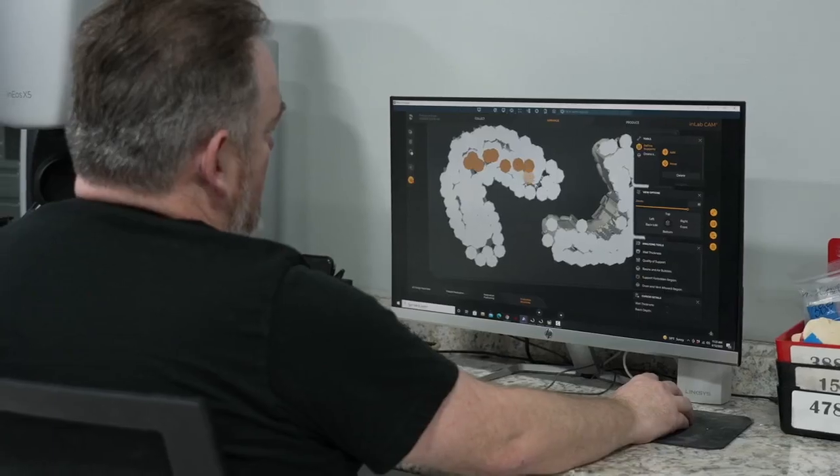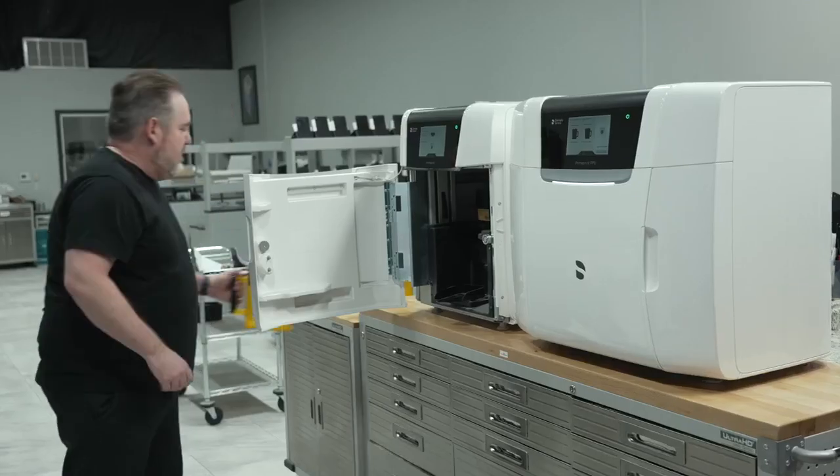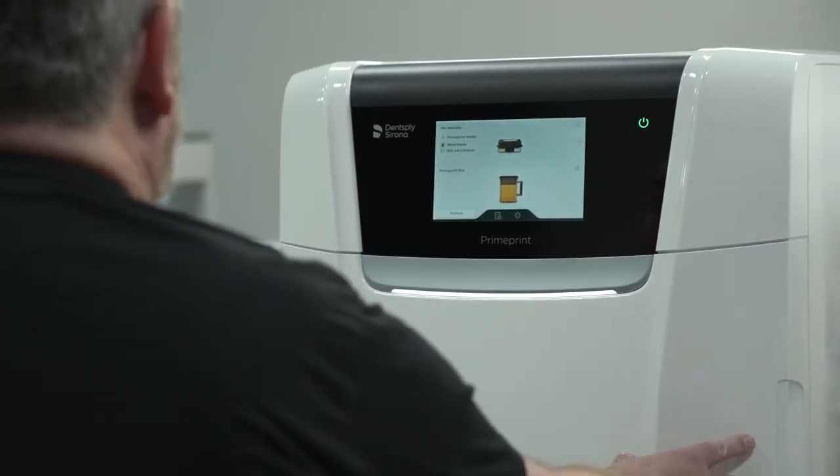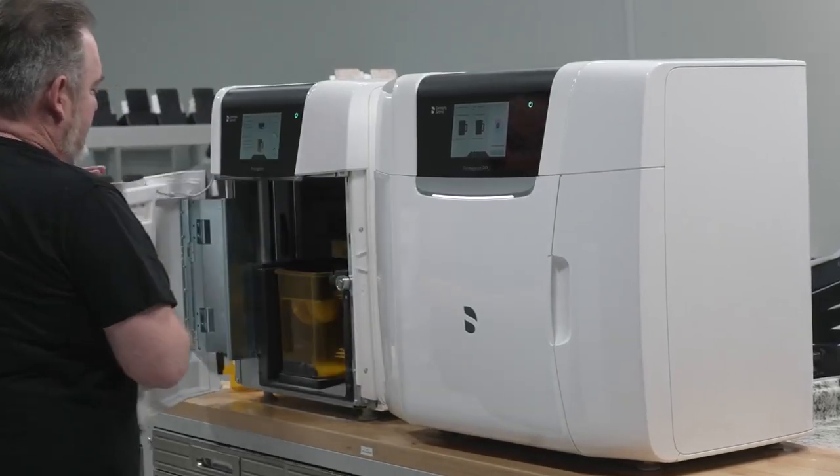I love the speed of the Prime Print, but I also love the ability to modify and personalize it in whatever way you want, especially in the software. The Prime Print to me is just the final piece of the puzzle. I've been waiting a long time for in-lab to bring me a printer that would complete my workflow circle — from my doctors with their Prime scans, into in-lab, out to my CAM, to my mills, and finally to my printer. When it comes to Dentsply Sirona's digital workflow, it all just works.